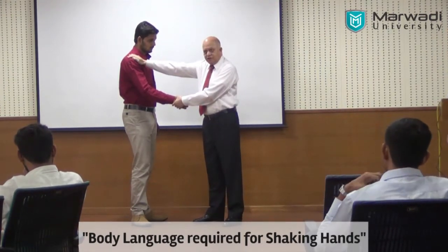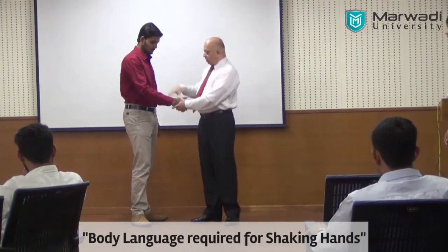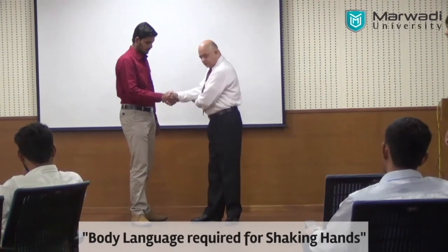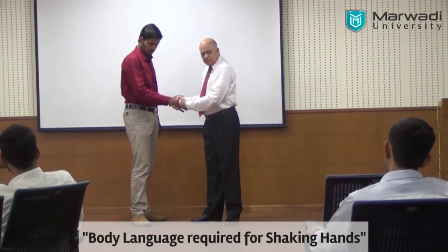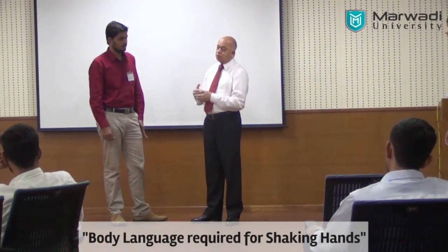Therefore it is one arm length — one arm length. If it is more over here, when you shake hands, this is straight and this is straight. Because one arm plus half an arm and half an arm, it becomes the proper distance between the two, which is called proximity.